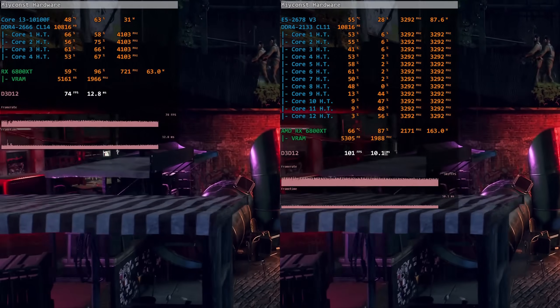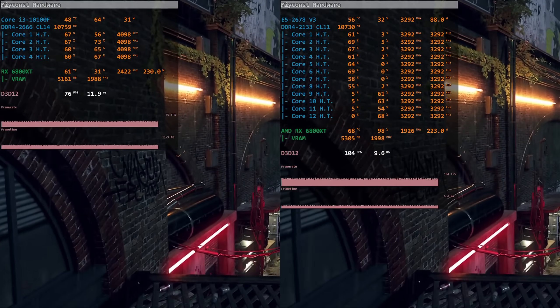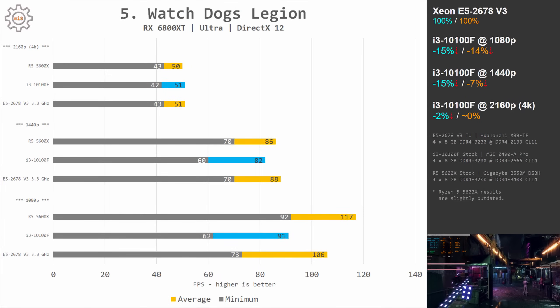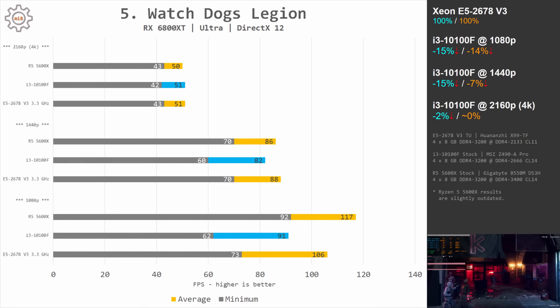In Watch Dogs Legion, the Xeon E5-2678v3 is able to slightly pull ahead of the Core i3-10100F. At 1080p the difference is 15%. At 1440p the minimal fps difference is again 15%, but the averages are only 7% apart.